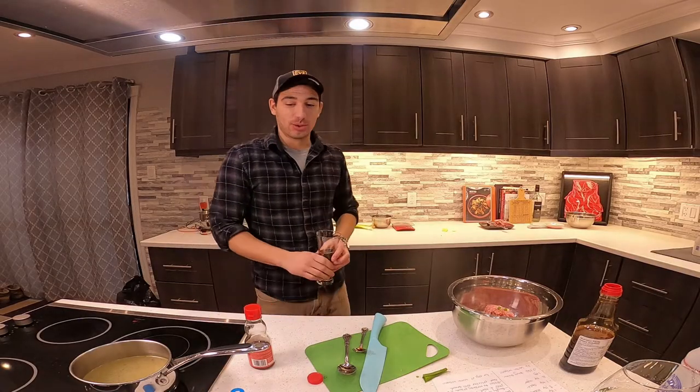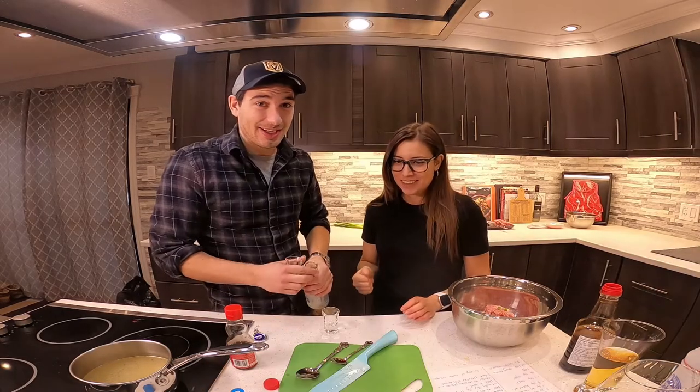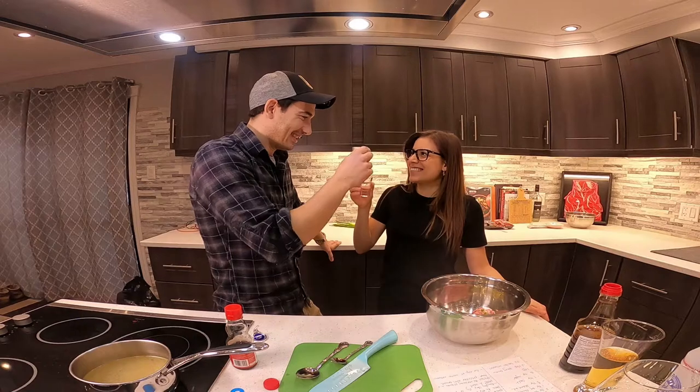Je ne sais pas si tu as fait une erreur, il faut que tu bois. Shooter! Saki! Parce que tu as fait une erreur. Cheers. Tu as fait une erreur.